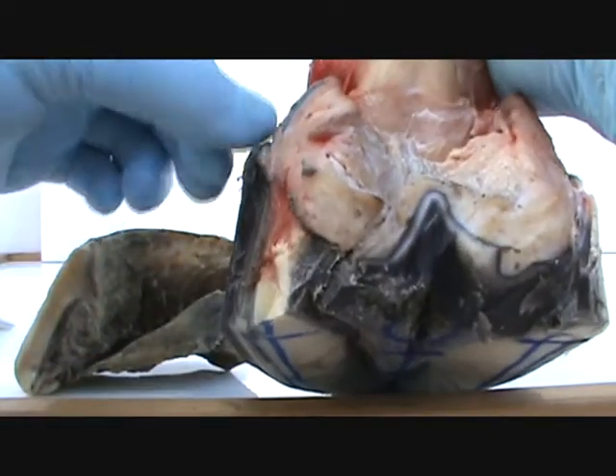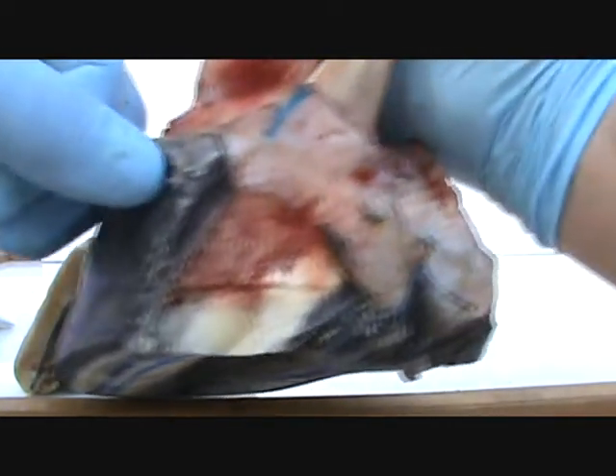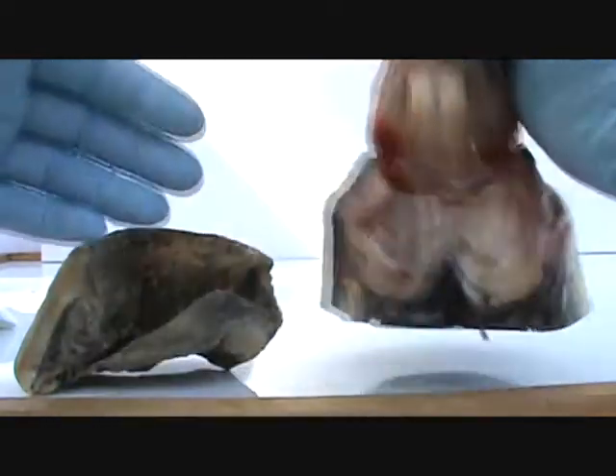They shouldn't be any bigger than that right there. See your lamina leaves right here.